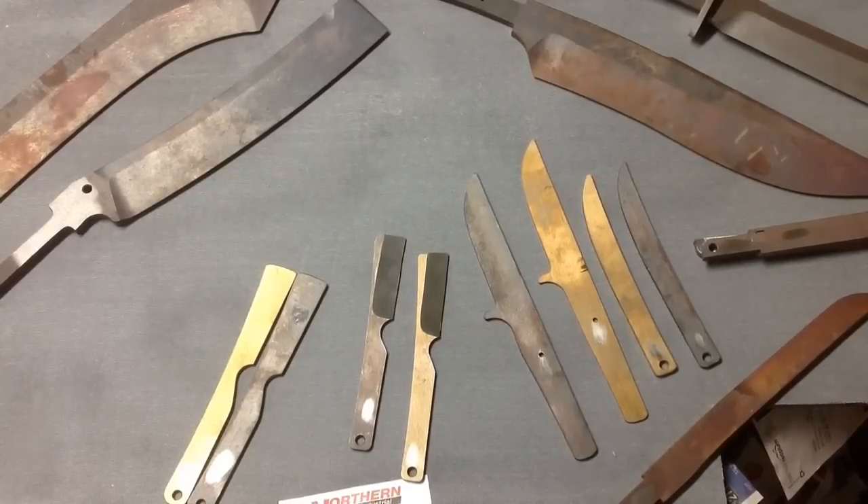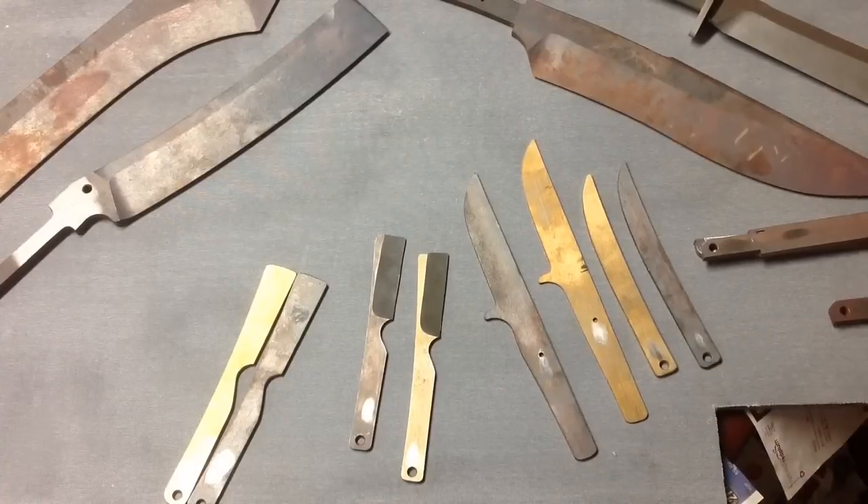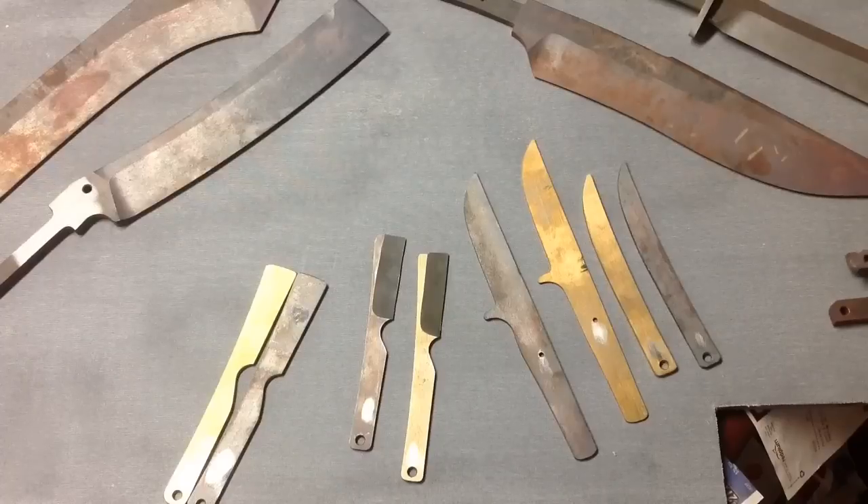Hello everybody, Dan Kaffler here. I've got a little project that I'm working on — I've got a bunch of projects that I'm working on with the not-so-much spare time that I have — but this is kind of interesting, and I thought maybe some people on YouTube would be interested in this as well.